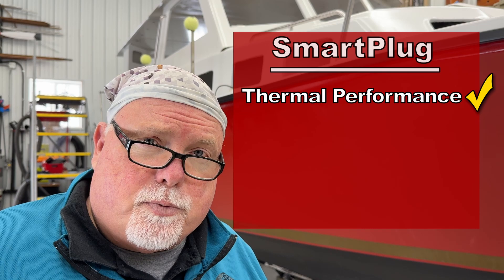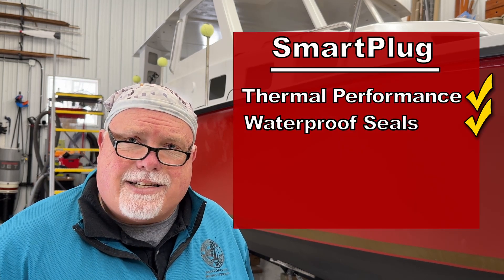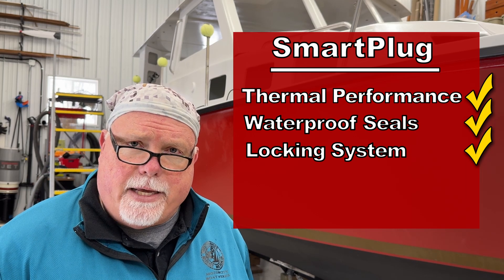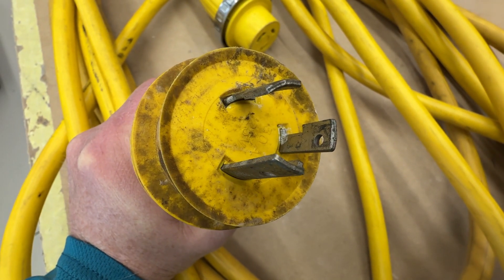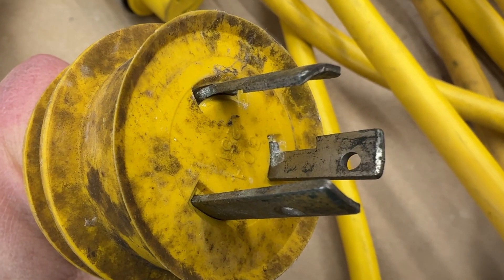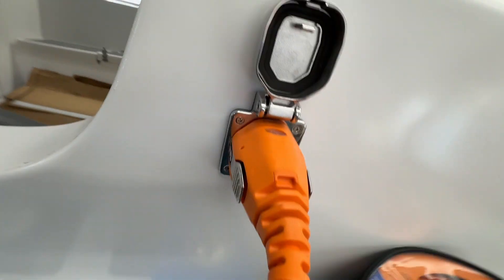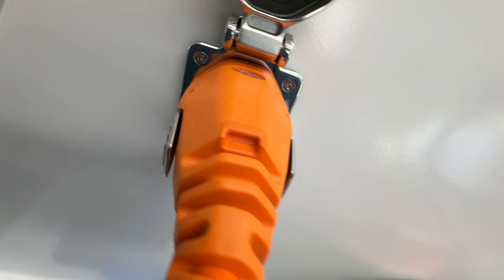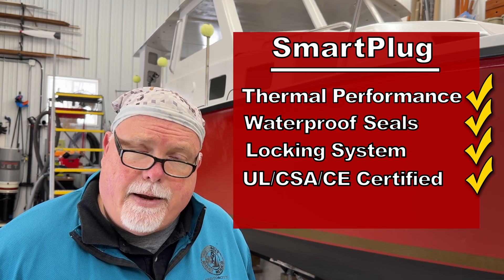The connectors inside the Smart Plug are a lot beefier and better than what you'll find in the yellow plugs. If you look at your old yellow plug, you'll notice it's kind of sloppy — there are gaps where the plug fits into the socket and it has a cheesy cover. The Smart Plug has weather-tight seals inside the cover and on the cable, and the plug fits very snug against the socket. The key difference is that the plug and cable lock together — there's a locking mechanism that holds the cable in place.